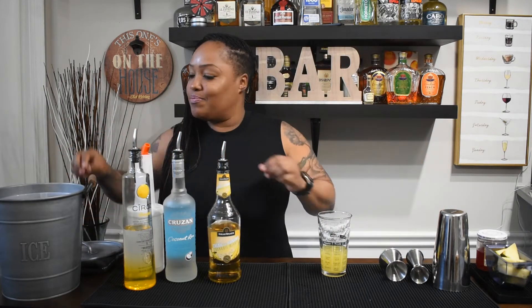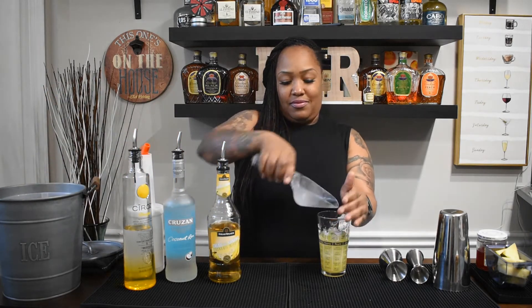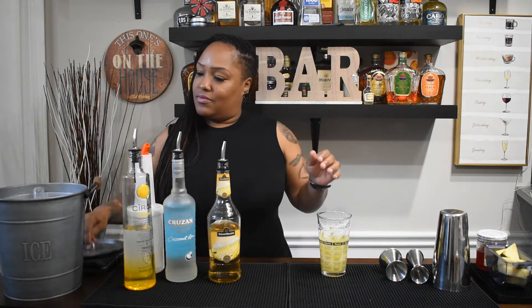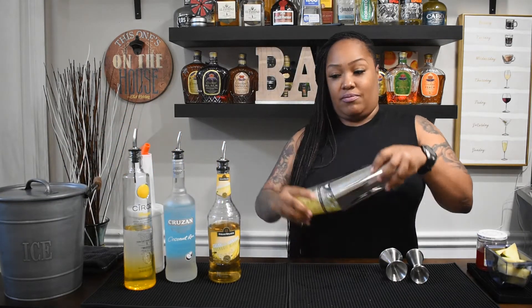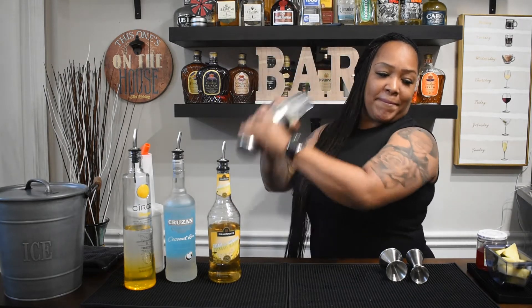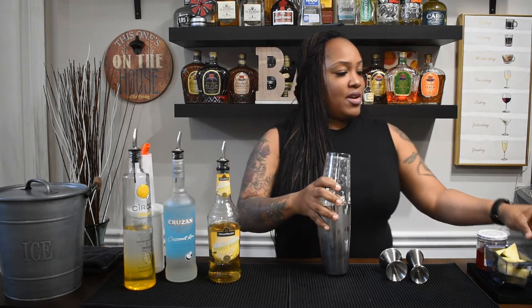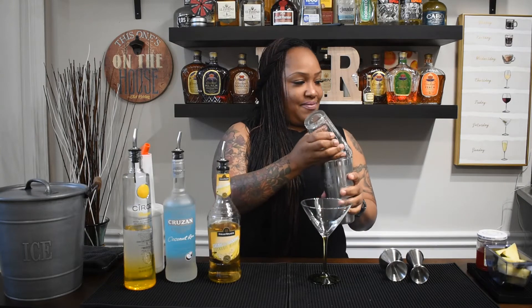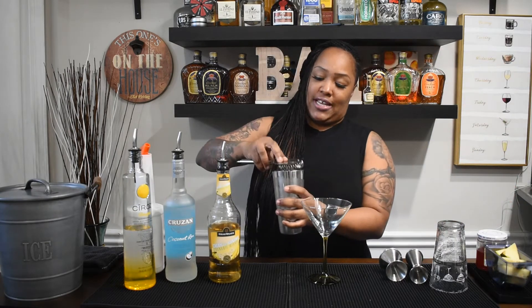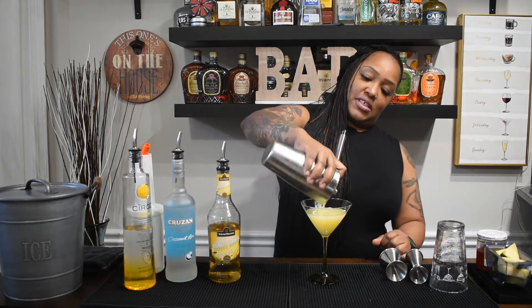You're going to add ice and give it a shake. Then grab your martini glass and we're going to strain. Smells good!